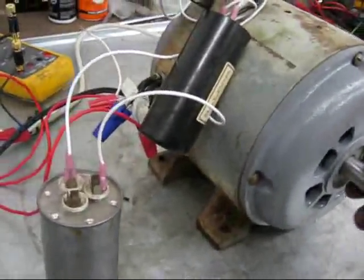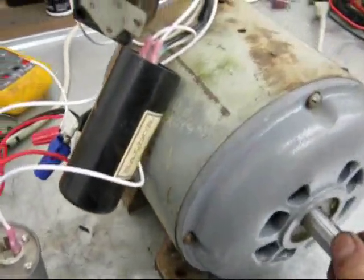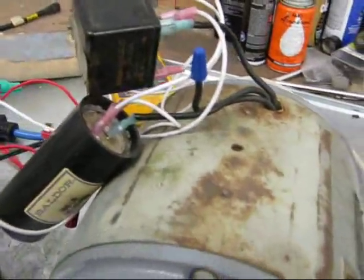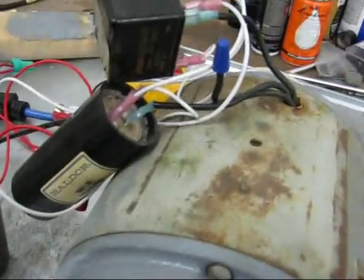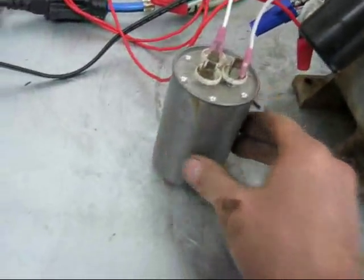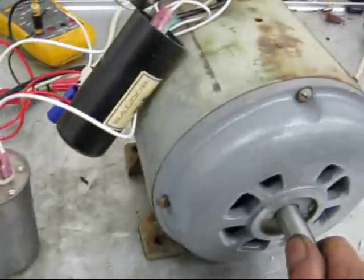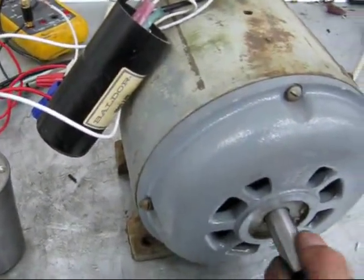I'm going to test this thing. I've already run it, just trying to figure out the best way to hook up the capacitors to make it work. I've got a potential relay on it to kick out the starting capacitor when it builds up voltage on the starting winding. Then I've got a run capacitor hooked up that stays in the circuit after it starts running. I'm not sure if that's exactly how it's supposed to be wired — I'm going to do some more research on it.